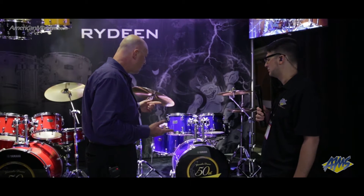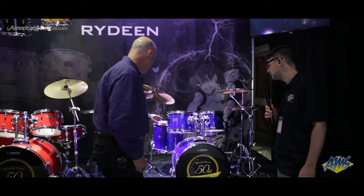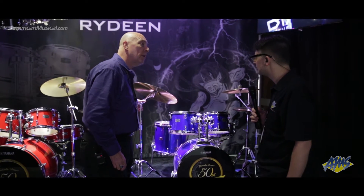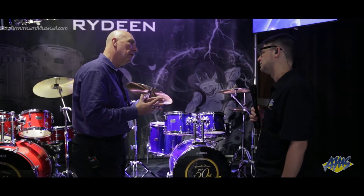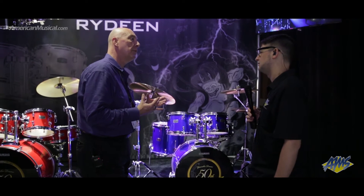We wanted to provide a kit that had those bugs worked out of it so that we can encourage young players to keep playing. So we put nice heavy duty bass drum spurs, our Yamaha tom holders on them, we beefed up the floor tom brackets a little bit, and of course we're featuring it with genuine Yamaha double brace hardware. Those are the things that take the stress and the beating from young players, and as long as that stuff is holding up, your drums are more of a pleasure to play.